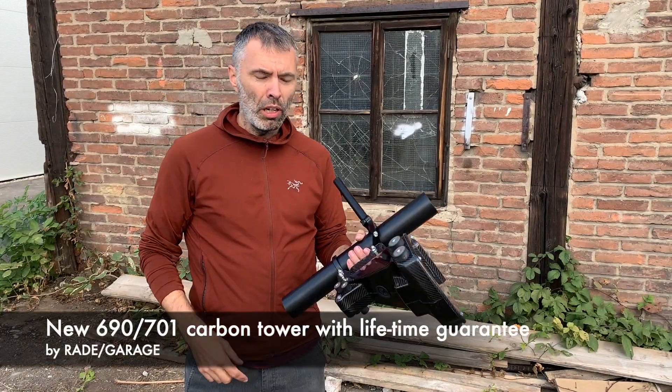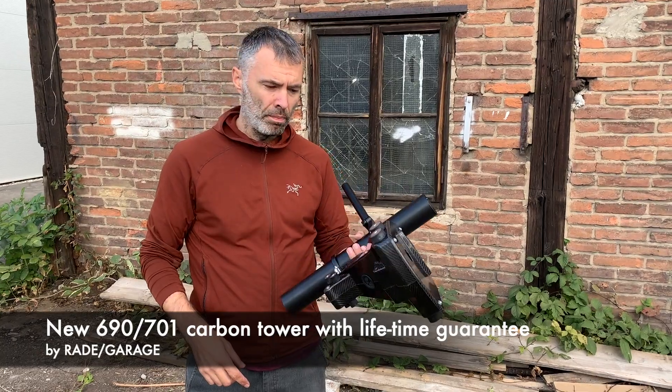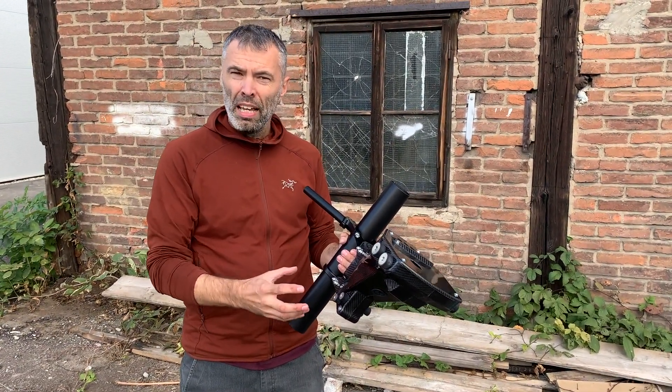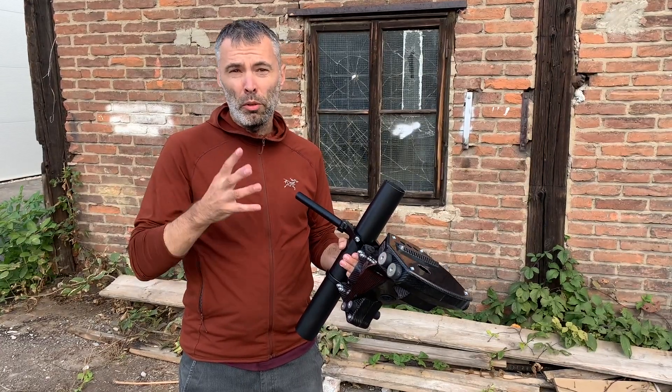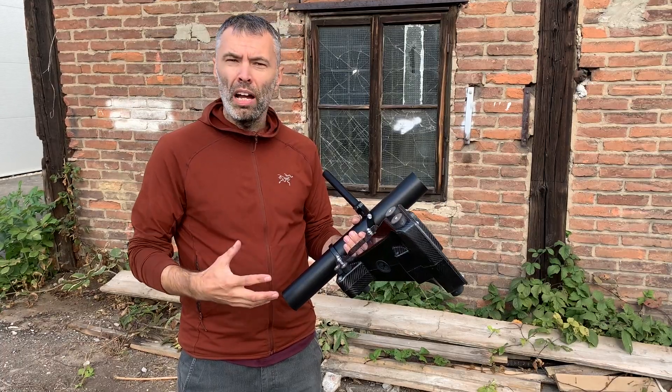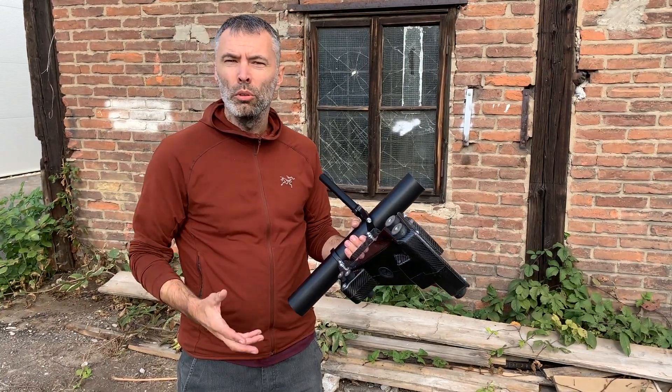Hey guys, this is our new carbon tower for 69701. We trust it so much that we gave it a lifetime warranty. But still, we have noticed some of your concerns that the tower is fragile and will not survive your adventure trips, hard enduro riding.